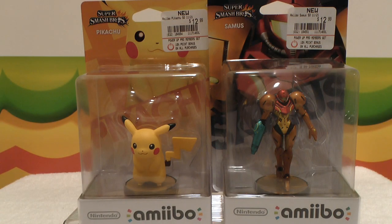Hey guys! It's me Katie Wife and I'm back with another Amiibo unboxing video! And this time I'm going to double the fun! And as you can see, I have two Amiibo characters we're going to unbox today.